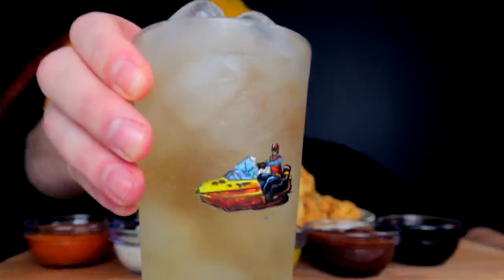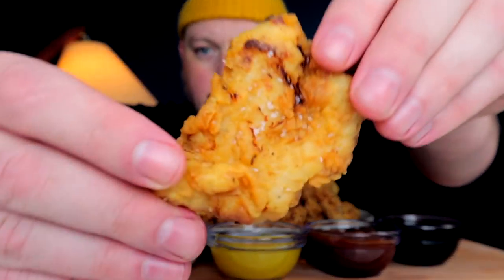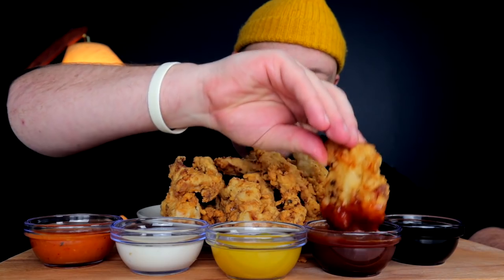Pouring in with a Schweppes ginger ale today. Before we do anything more, we must pour. I wanted something light, crispy, and refreshing on the palate. I usually do a different batter but I wanted to see how just flour came out, and it's looking pretty solid. Now the debate is which sauce first — I think I'm gonna go barbecue.